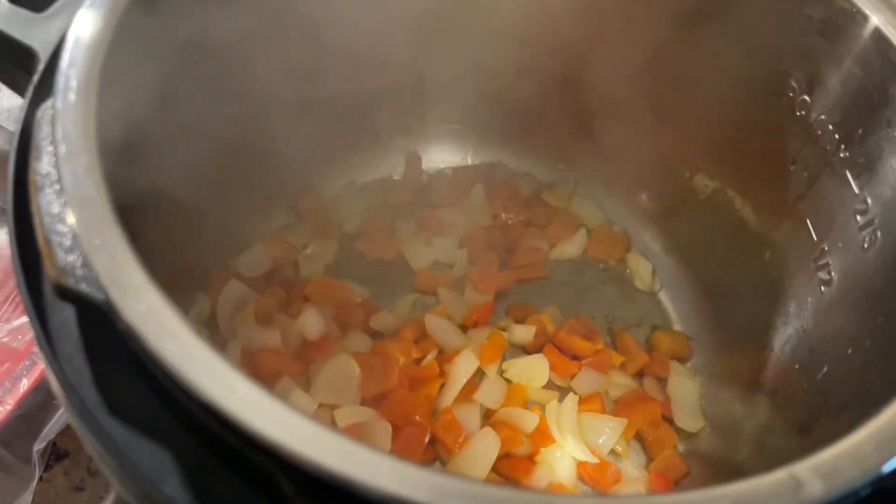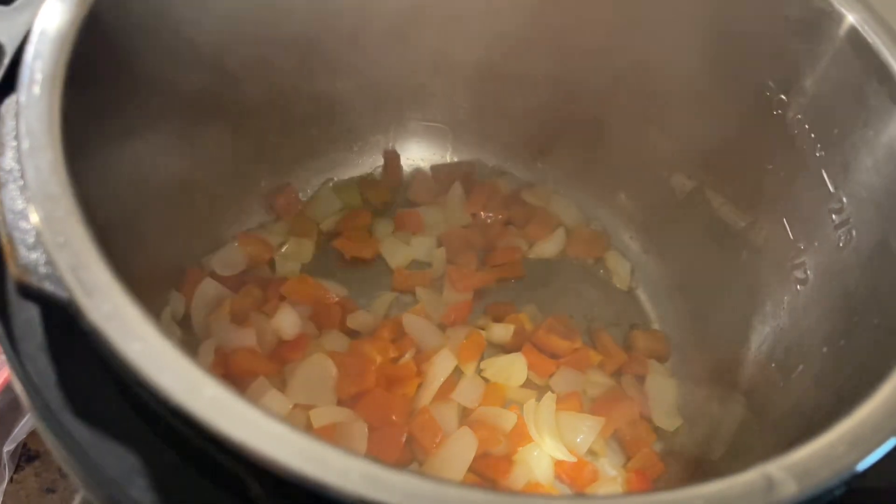Hey y'all, I'm excited to do a cooking video real quick — I know it's been a minute. Here I am. This is what I got so far. I am sautéing my red pepper — I just had a red pepper and some onions chopped up in some butter.